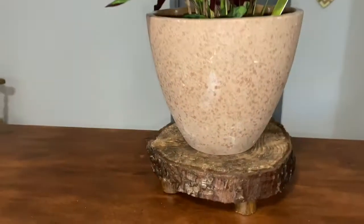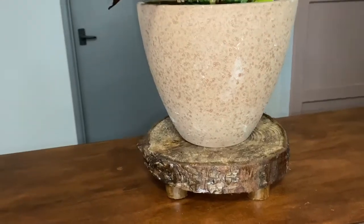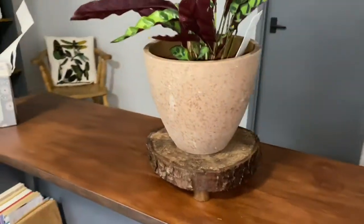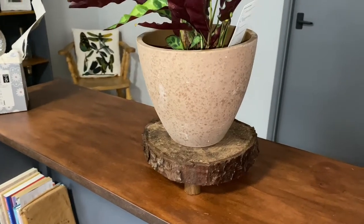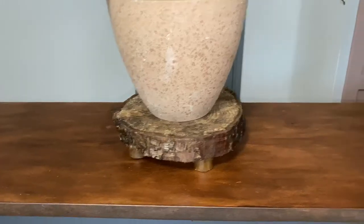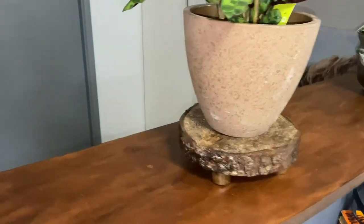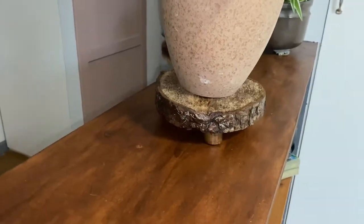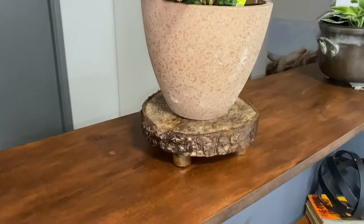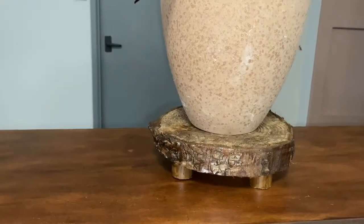This is the end result — just a simple little stand for my plant. Just using bits I have around the house really, to save them and repurpose them. I'm quite pleased. Thank you very much for watching, I hope you enjoyed the video and I'll see you in the next video. Bye-bye.